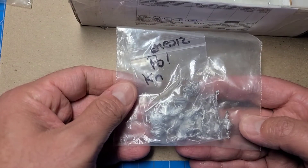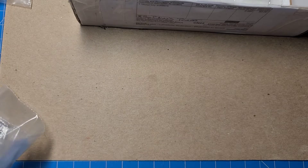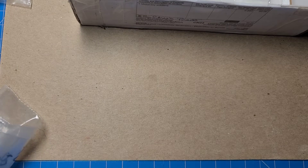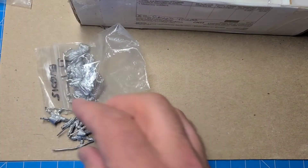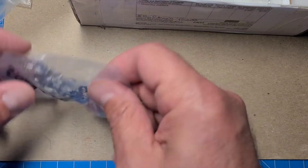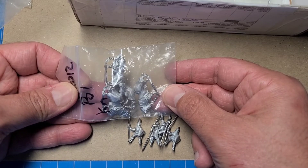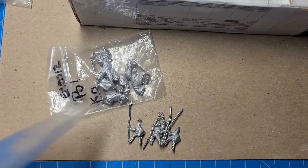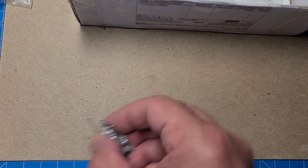We've got more Polish knights, and these are the horses covered in cloth — caparisoned. There's actually quite a bit of information available on Polish heraldry specifically, so that ought to be a blast. I like painting heraldry.